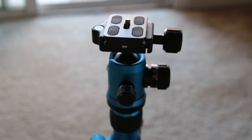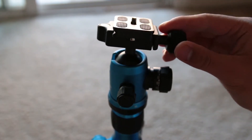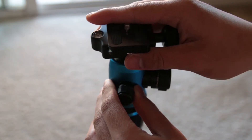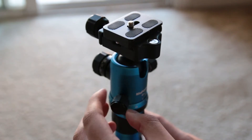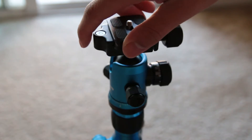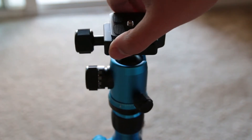Next you have some knobs that you can use to control the ball head. The largest knob locks the ball head in place if it is tightened all the way. The knob right next to it is the drag control knob — this controls the drag on the ball head. The last knob is the pan locking knob, used to lock panning when tightened all the way. The ball head can rotate 360 degrees and has measurements for precise panning.